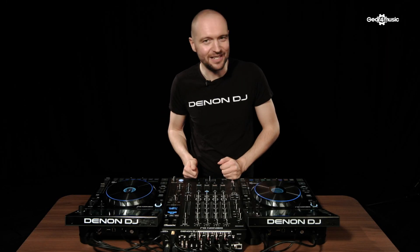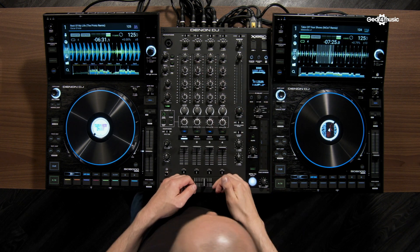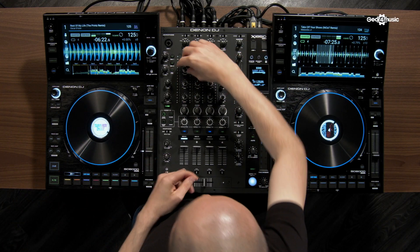Let's take a look at the channel section of the X1850. First of all we have our three dedicated EQs for high, mid, and low. These can be set to either isolation or normal in the utility menu — as you can see now they're set to full kill.